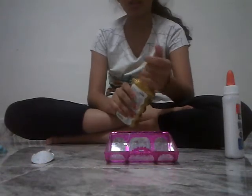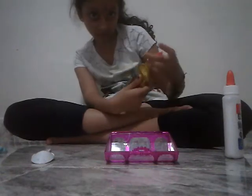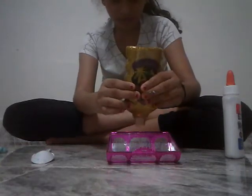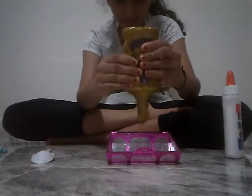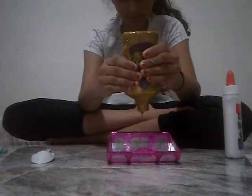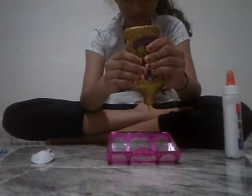So first up, take one fake little glue or any kind of glue. This is Elmer's glue. Put it in — put how much you want. I'm going to put a lot.